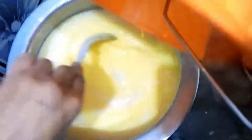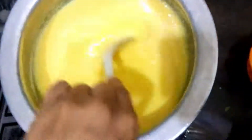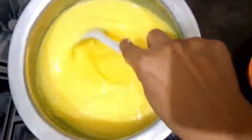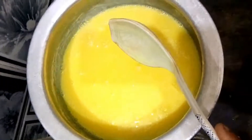Now it is fine. We will add a bit of custard — the custard is ready. Now we have to add layers. We will add the other things as well: apples, bananas, and pineapple.